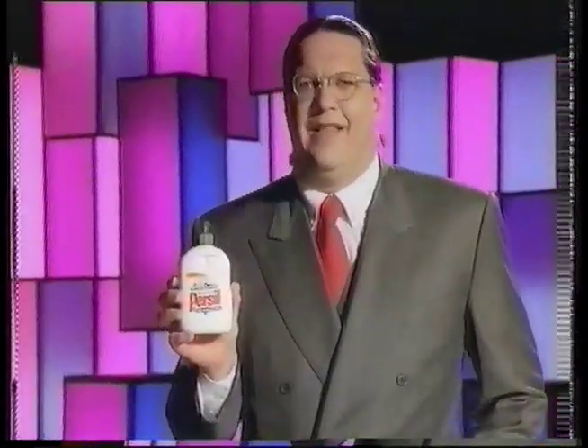How new is new Personal washing up liquid? Read my lips. Very new, and I'll prove it.